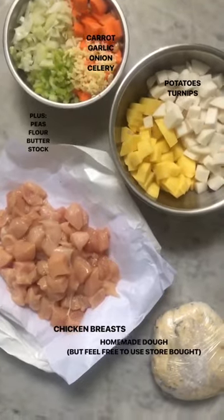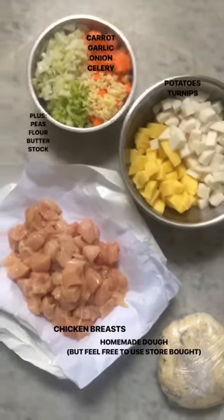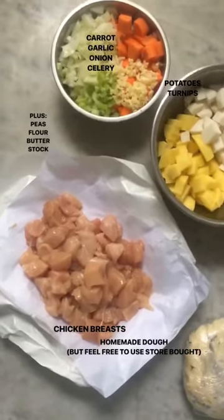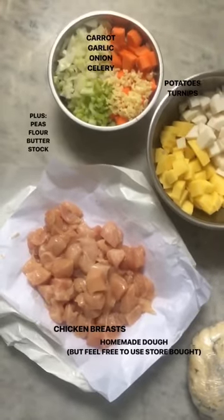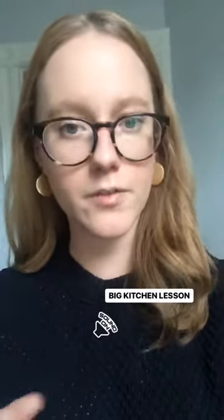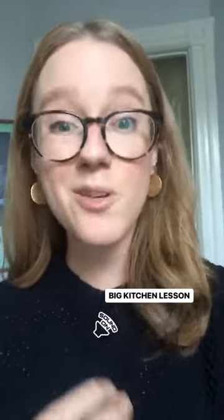I call it my one-pot pot pie, but we're actually gonna use the pot in two different shifts. Shift one is gonna be to cook our chicken. Here I have three chicken breasts cut up. Think about the size that you want in the final dish — bite-size, like a forkful. You want to think about the final product, the enjoying-eating part, when you're cooking. You don't want the pieces of chicken or vegetables to be too big, but you also don't want them to be too small so they melt away.